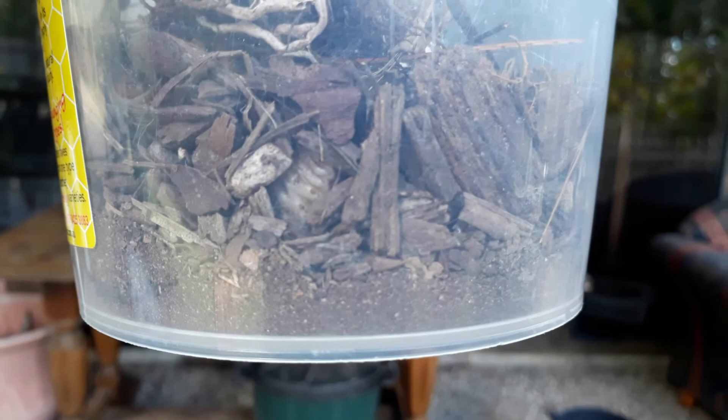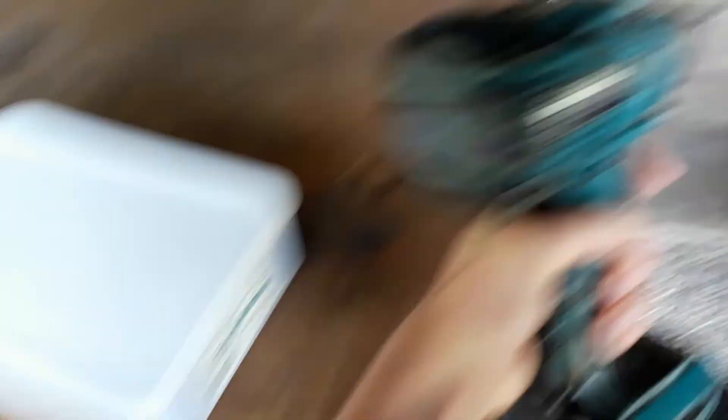If you look closely there'll be a lumpy thing right in the middle. There is one of the witchetty grubs — if it'll focus, right there. I have about 10 in here, so it should be good.